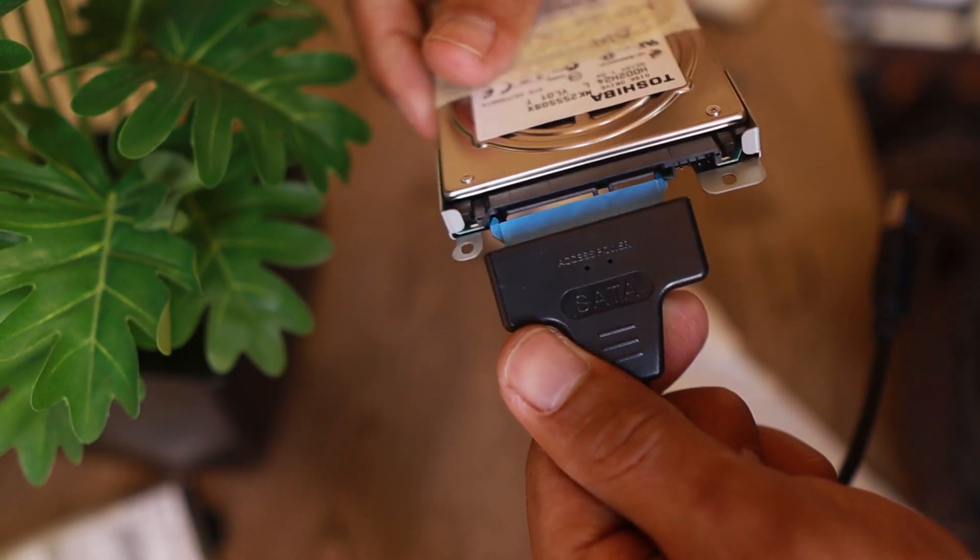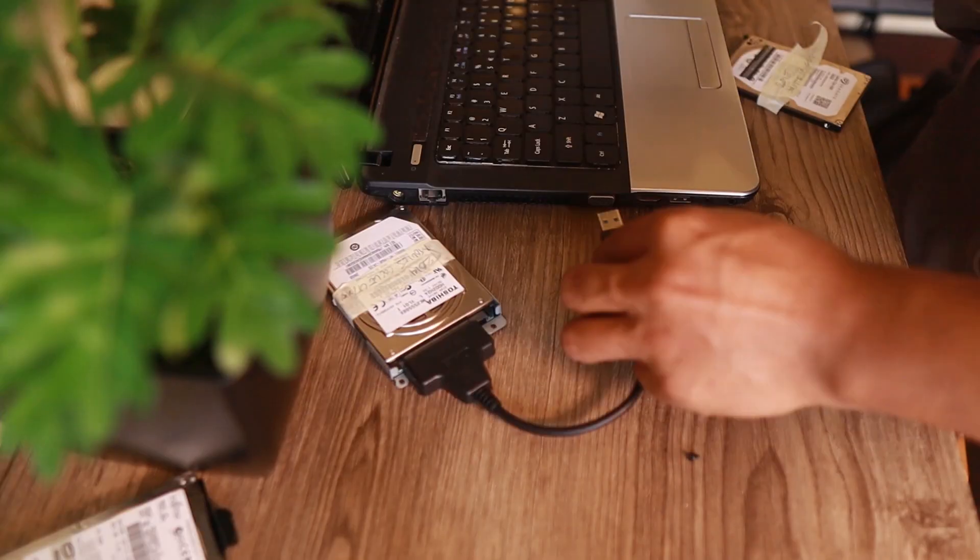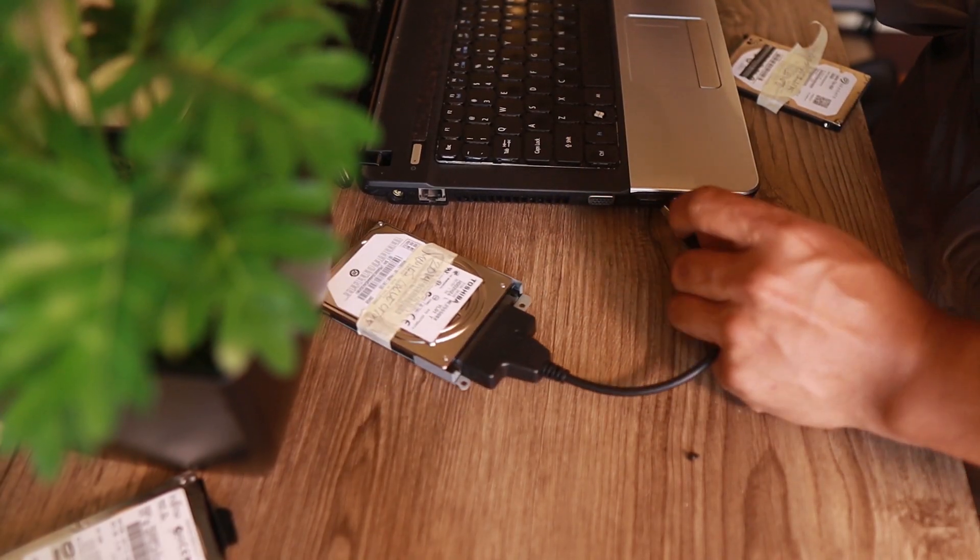Grab your USB to SATA converter, plug it into your hard drive — as easy as that — then plug it into your laptop.